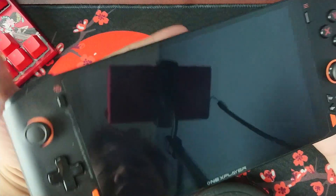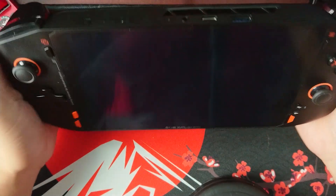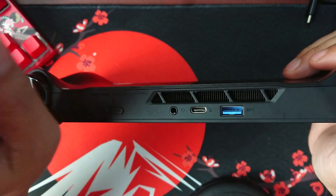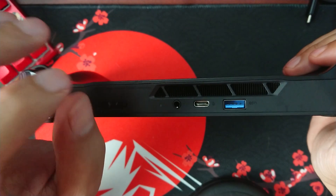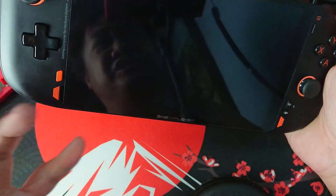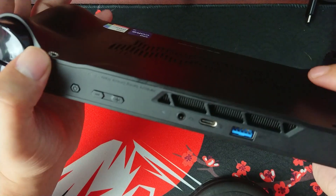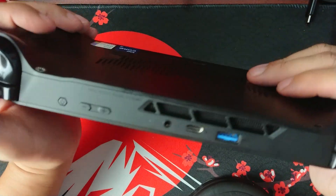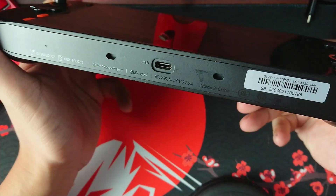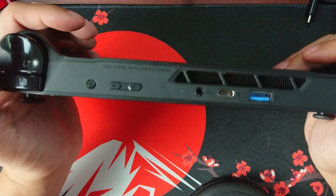To try to continue using it, I plugged it into its USB-C charger and it turned on, but the LED light is still blinking blue and red alternately. When I look at the battery it says 100%, which is weird because it won't open even at 100%. When I unplugged the USB-C charger while it was on, it just shut down as if the battery was drained.